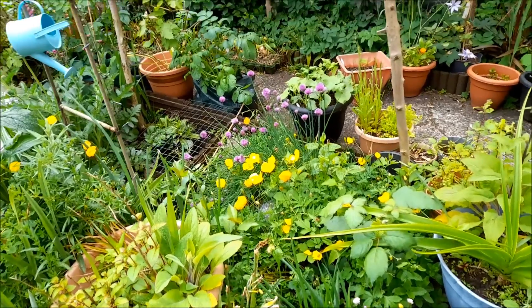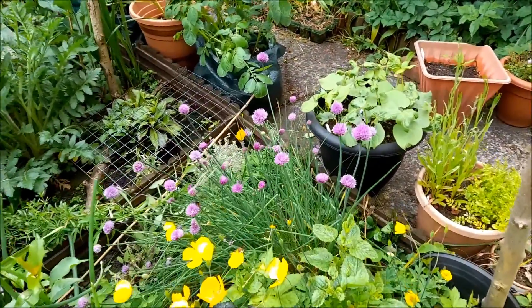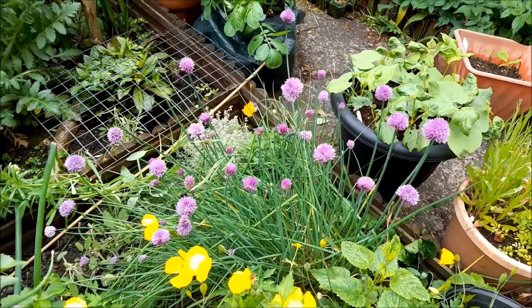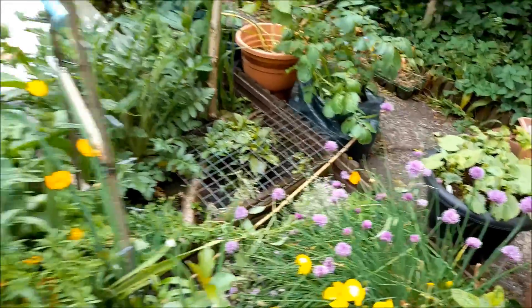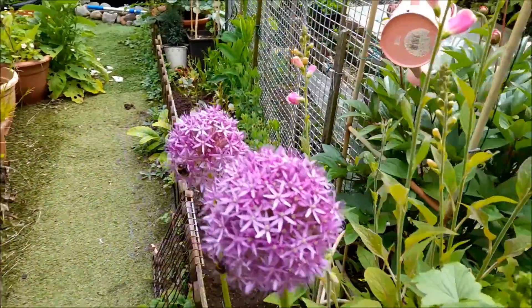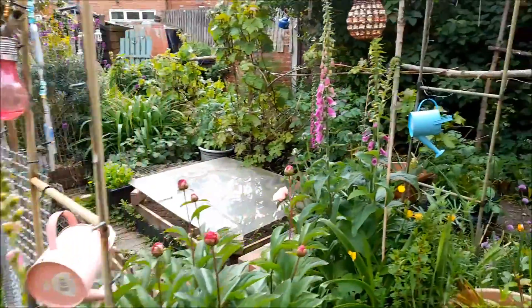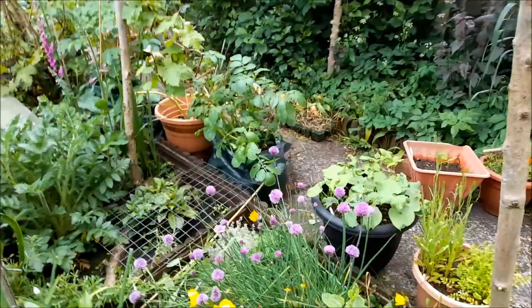Today we're going to make chive flavored vinegar — and there are our chive flowers. There are bees on them, and bees do enjoy the pollen from these flowers, but there are also plenty of alliums around the garden that the bees tend to prefer more. There are quite a few alliums dotted about the garden, so we're not depriving them of anything really.